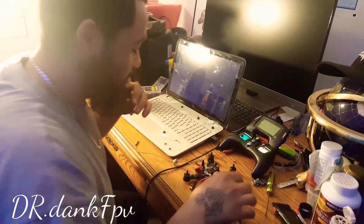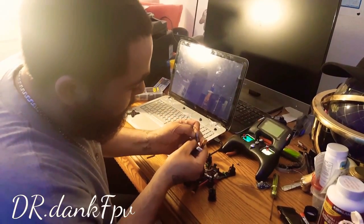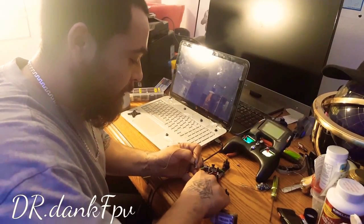So what we need to do is get your LiPo, hold the bind button down, and then plug in your LiPo.